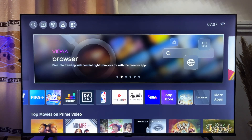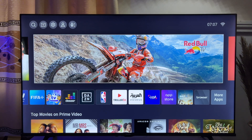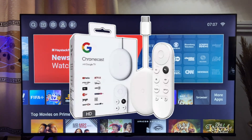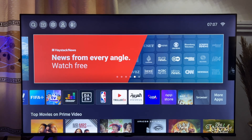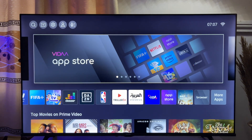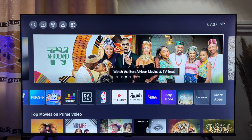Finally, if the first and the second option did not work out for you, then you might consider using a TV box, particularly the Google Chromecast. If you do not know what a Google Chromecast is, it basically looks like this. The purpose of this particular device is to give you an Android environment that enables you to download and install Android apps into your smart TV. This device is very cheap and very affordable — I'm going to leave a link in the description where you can get it from Amazon at an affordable price.